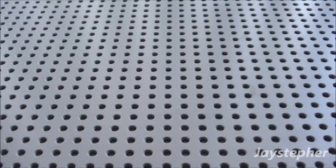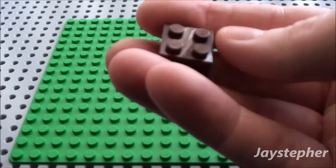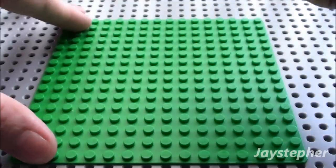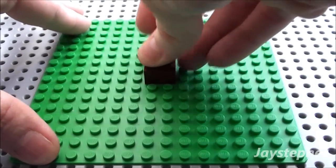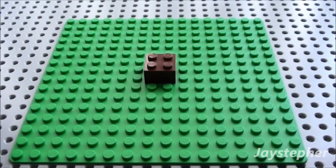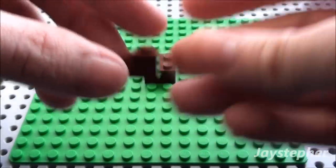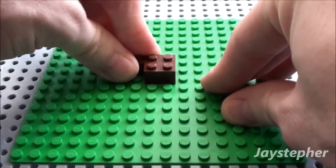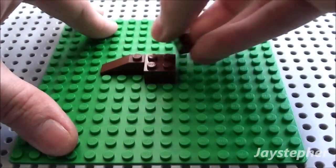The first thing we're going to start off with is a base plate to put it on — this is going to be a yard or something. First thing is one 2 by 2 brown brick. I'm just going to place it here in the middle. This is just for demonstration purposes. And for these 1 by 3 30-degree slopes, we're just going to place one around every edge.